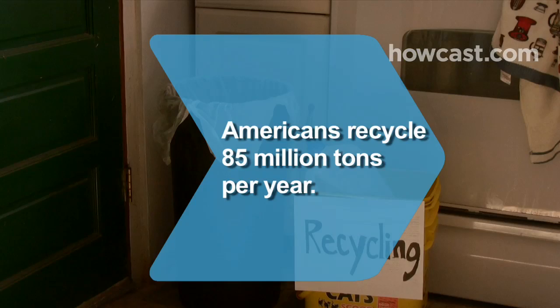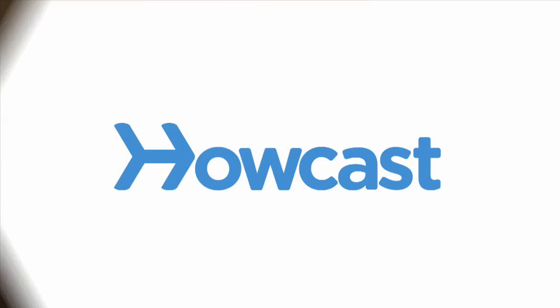Did you know Americans recycle 85 million tons of waste every year, producing a benefit comparable to removing the emissions from 35 million passenger cars.